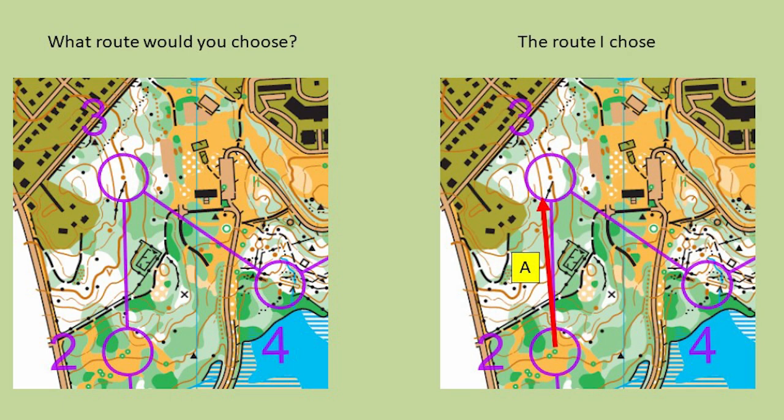For control three, you could either go straight to it or — what I chose — go around the side to the right on the trail and then up the hill to it. Three to four was basically just follow the trail and go down to the right a bit and cut in from there.